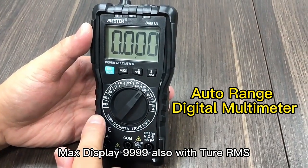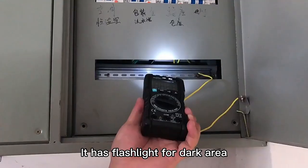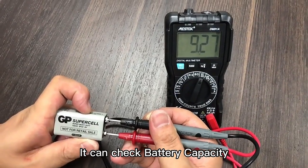The maximum display is 9999, also with two RMS. It has a flash light for dark environments. It can check battery capacity.